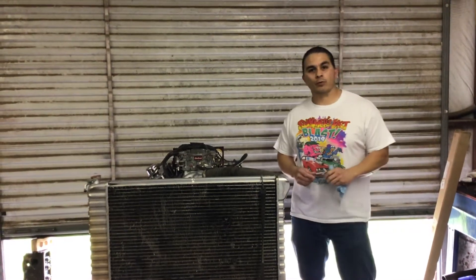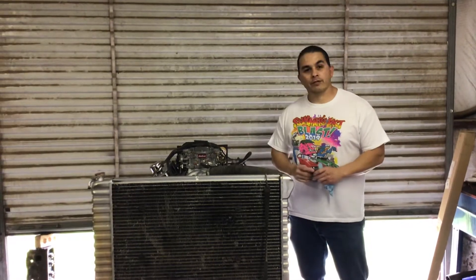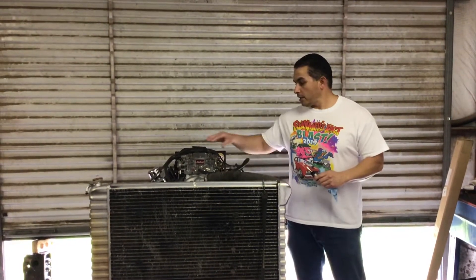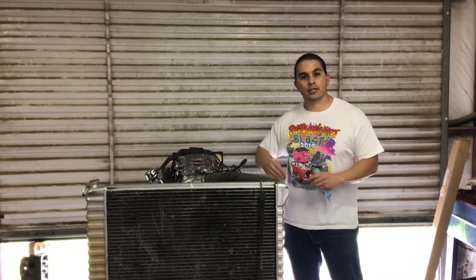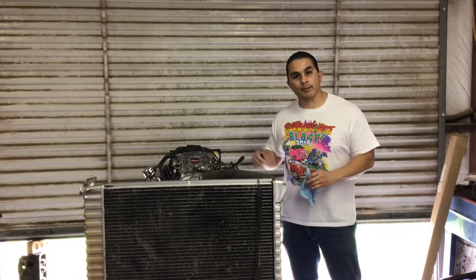Hey, welcome back. My name is Ray with Ray's Engines. I'm back here with the small block Chevy. I had a request to show how to set up the Edelbrock carburetor — how to adjust the idle mixtures to get the best idle performance out of it, and also how to set the timing on it.